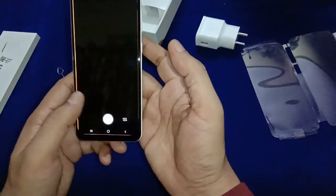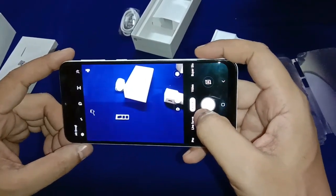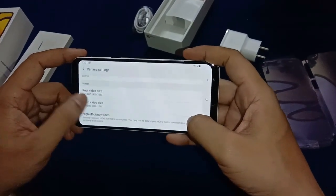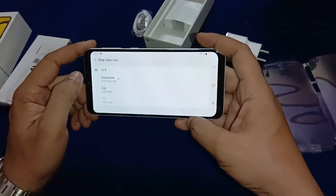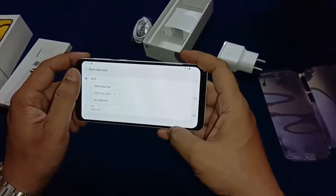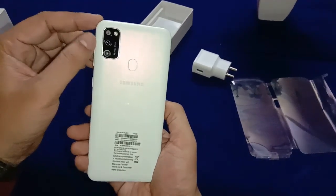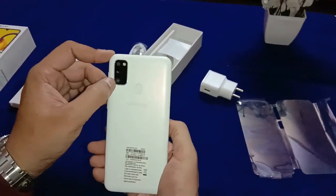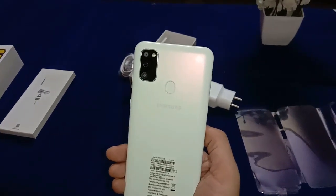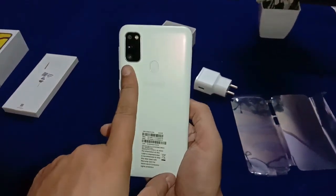You can see this camera supports 4K video recording. The rear video resolution goes up to 3840 x 2160 pixels. The back side has a triple camera setup with flash — 48 megapixel main camera, 8 megapixel ultra-wide support, and a 5 megapixel depth sensor.